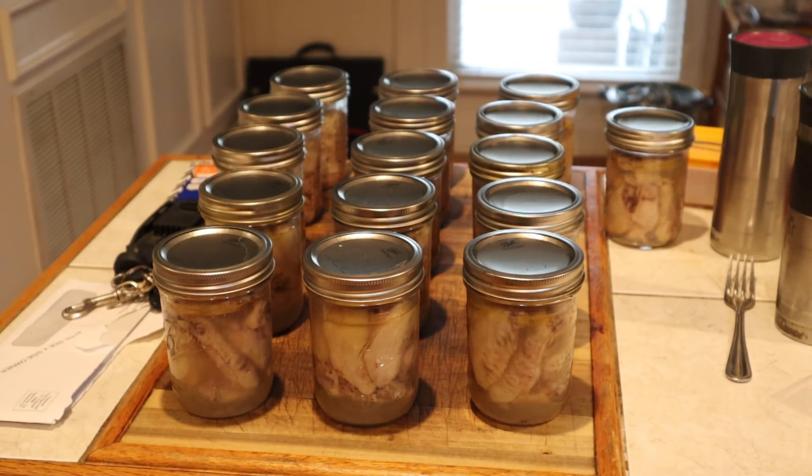We have 16 pints of chicken done today. With wide mouth jars, you only use eight jars at a time, so we have 16 total. If you were using regular pint jars, you could do nine at a time, and if you use quart jars, you use seven at a time. I'm really pleased with 16 jars of chicken done for future use here at Deep South. Thank you guys from Deep South Homestead.